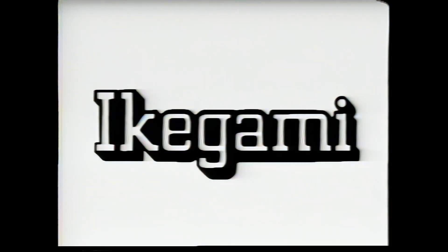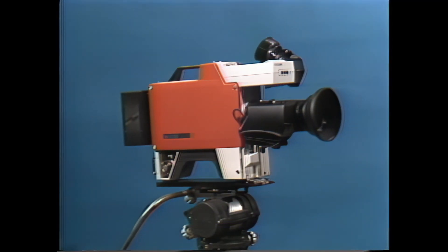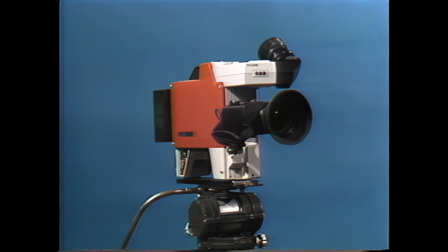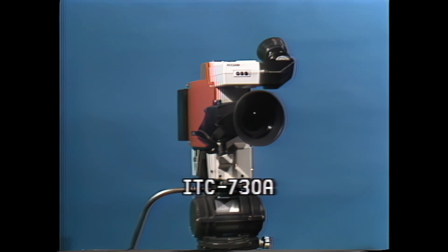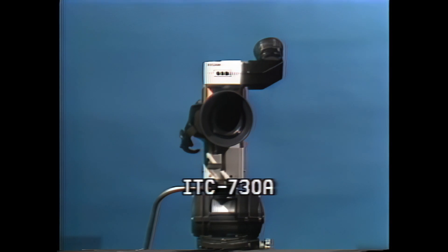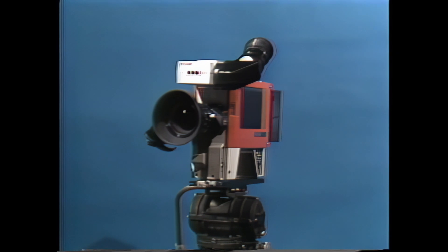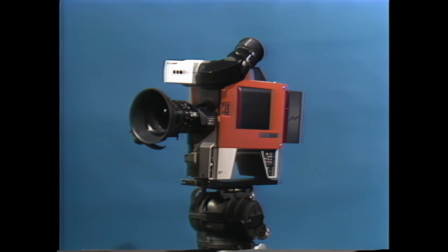Welcome to Ikigami, where the world's first practical portable color TV camera was born and where the ENG era got its start. Ikigami now brings you the ITC-730A, a truly professional, low-cost ENG ESV camera designed to give you many years of unexcelled performance in the studio and on location. Let's take a tour of the ITC-730A with our guide, Terry. By the way, our tour is being recorded using Ikigami's legendary HL79.